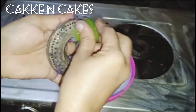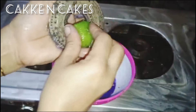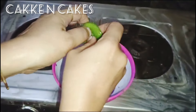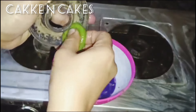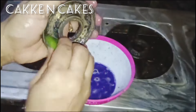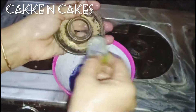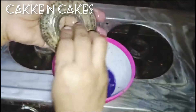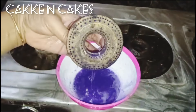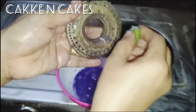I will clean the soap off and do it very well. I did the same thing as I used to clean the soap. I will clean it very well. You can clean it in the water. This is how you clean it — you can clean the holes inside the holes.